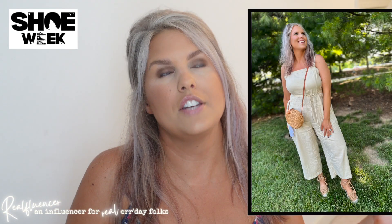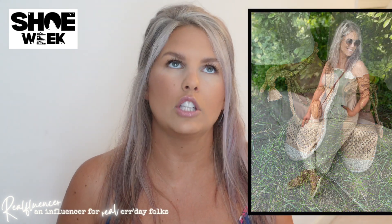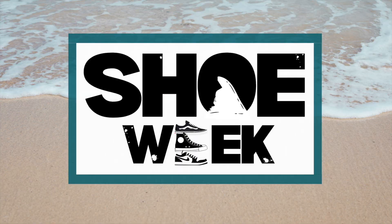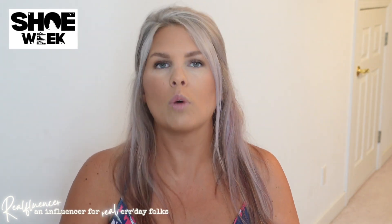I also wore another pair wrapped and bunched at the ankle with a cropped jumpsuit, and I thought that looked super cute. I don't have examples to show you of how they'd look with shorts, a dress, or a romper, but obviously you can wear them with all of those things — as long as you like the strap going up your leg, it would certainly look good.